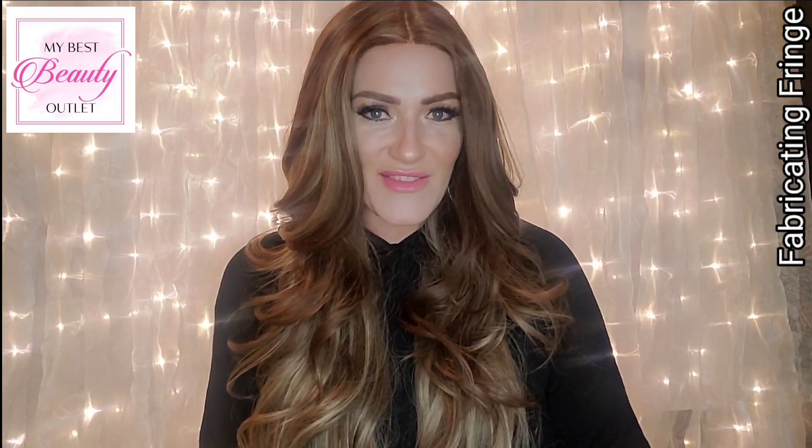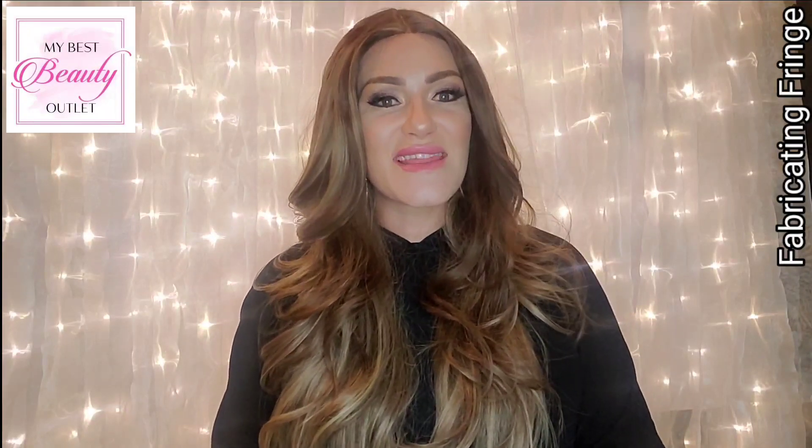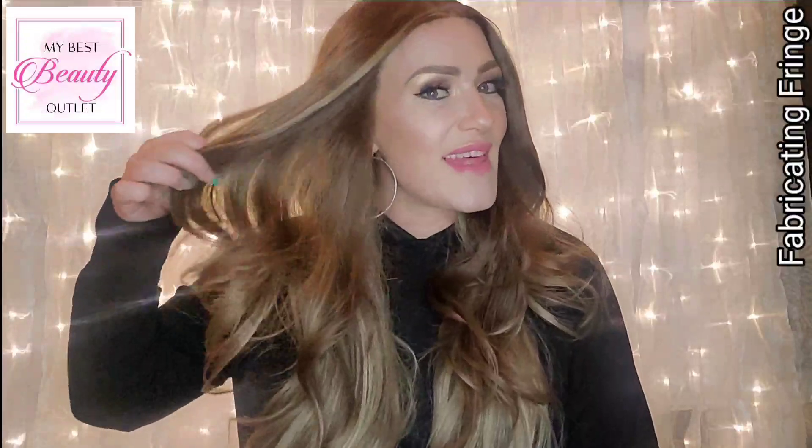Hey everyone, welcome back to my channel. My name is Amber and this is Fabricating Fringe. Today I'm sharing this beautiful wig from My Best Beauty Outlet. This is another one from the Sassy Synthetic collection — budget-friendly long gorgeous synthetic wigs that are so fun, like mermaid hair.